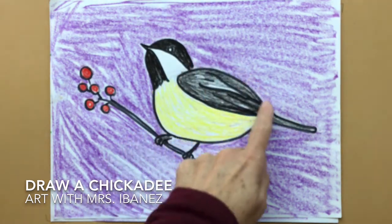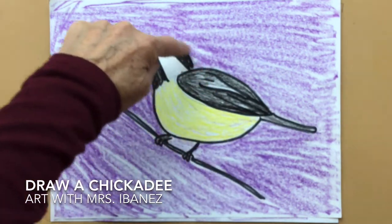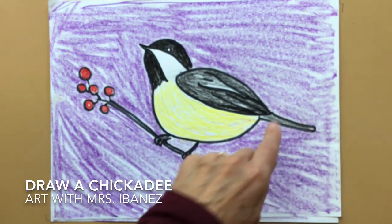The chickadee has a body that's an oval, a wing that's shaped like a teardrop, a head that's sort of round with a big triangular shape inside, and a very small tail.